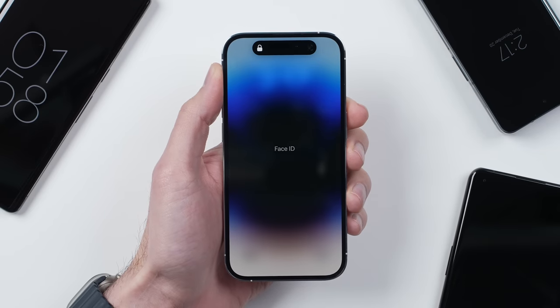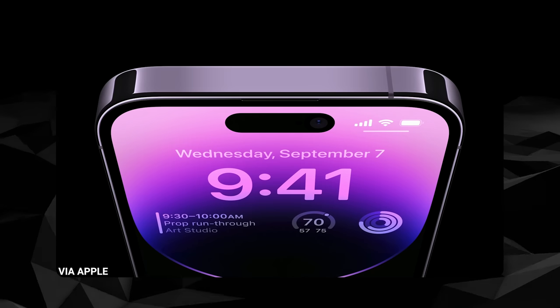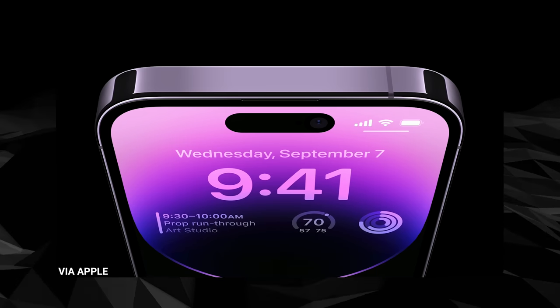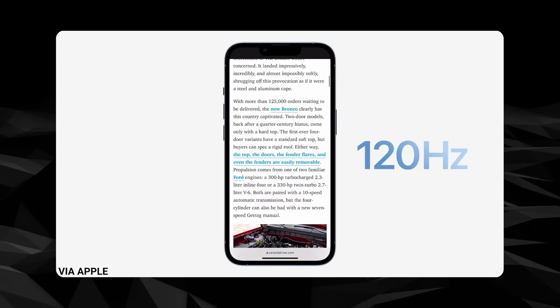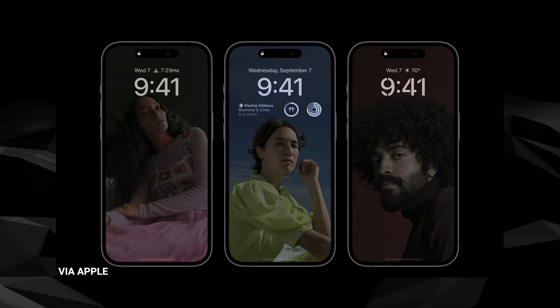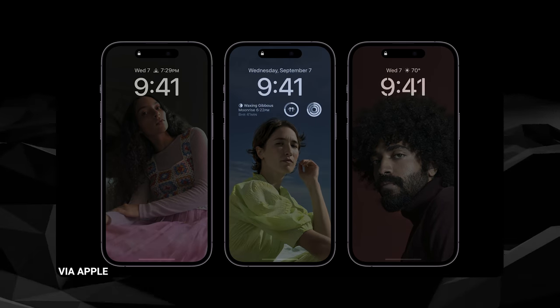But of course, when it comes to optimization, nobody does it better than Apple. The 14 Pro's new display can ramp itself all the way down to 1Hz, compared to the Galaxy's or even the previous iPhone's minimum 10Hz, while the A16 Bionic's new display engine is also supposed to make power management even more efficient.